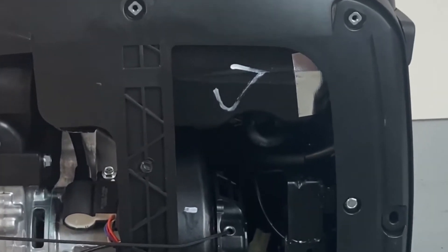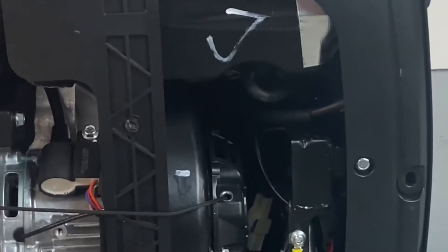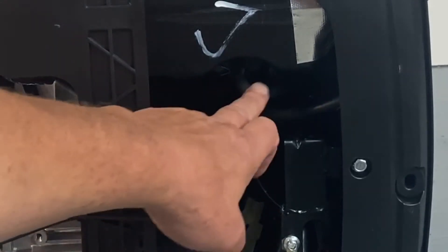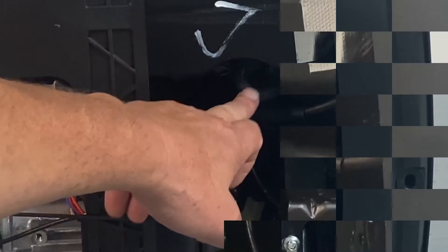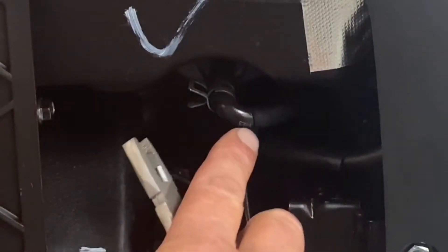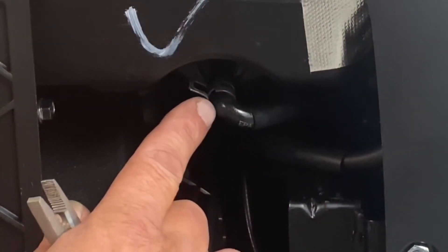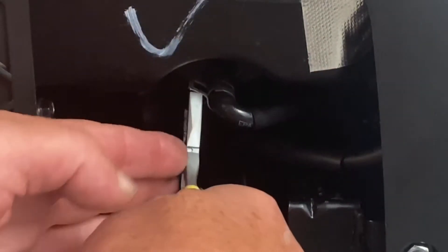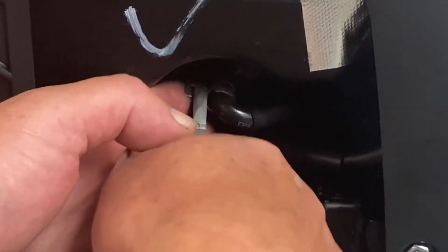Now if you look in here, you're going to see the gasoline hose right here. You can see your hose clamp here. Make sure your fuel is all drained out before you do this, because if not you'll have gas all over. I just tipped it up and drained it all out. So let's go ahead and remove the clamp.